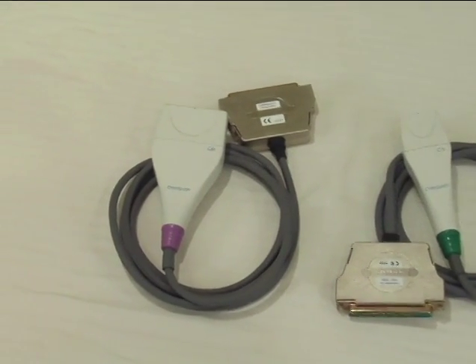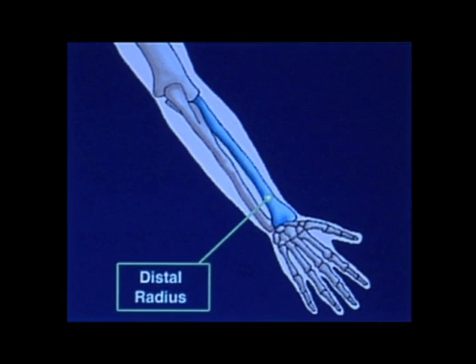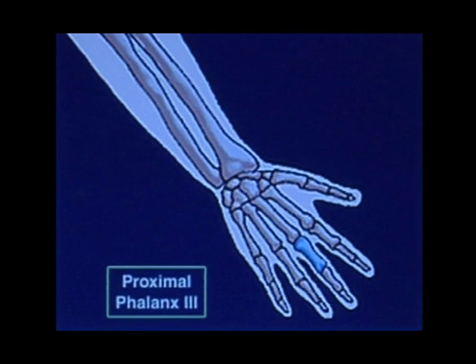The larger probe measures the SOS through the distal one-third of the radius — that's the bone that sits between the elbow and the thumb's side of the wrist. The smaller probe, which we won't be using today, measures the SOS through the proximal phalanx of the third or middle finger, as it is a little bit more difficult to maneuver and the distal radius should give us all the information that we need.